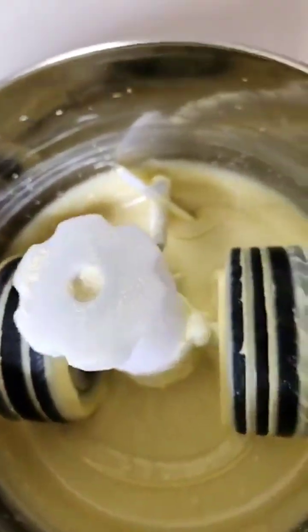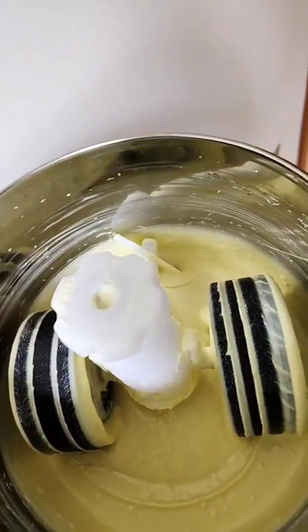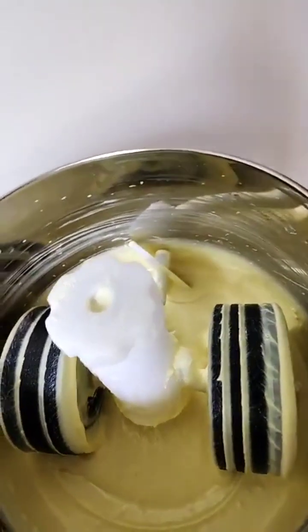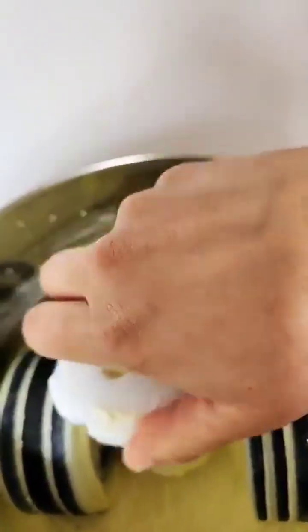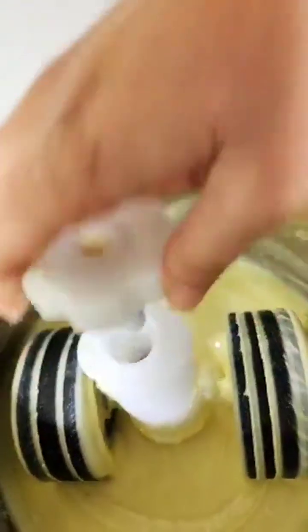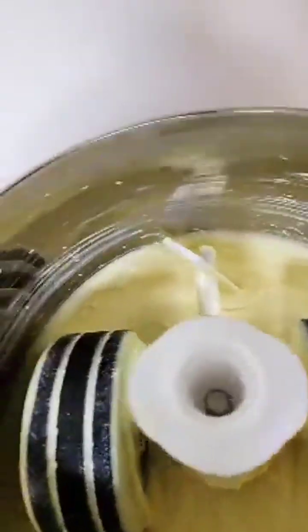I think it's good enough, especially since the whole point of the cocoa blocks is to melt them again, so it's okay if we still have some crystals inside. What I'll do is open the screw here and take the whole pot with me.